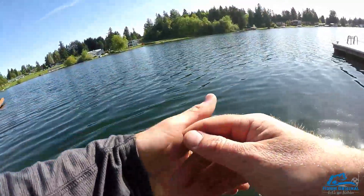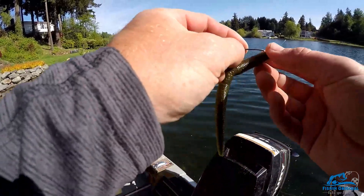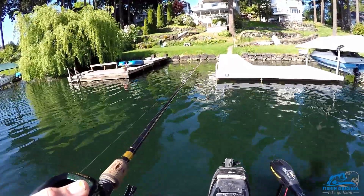That's where they spawn. You can go catch that fish after I've released it, doesn't matter. We've got 59 degree water right now.